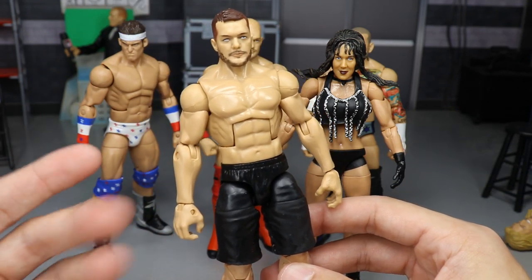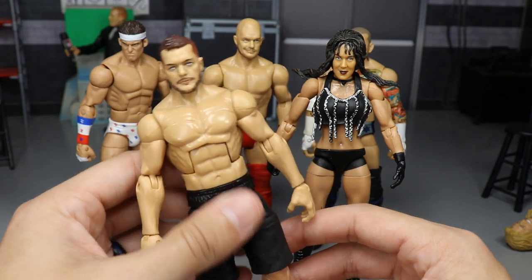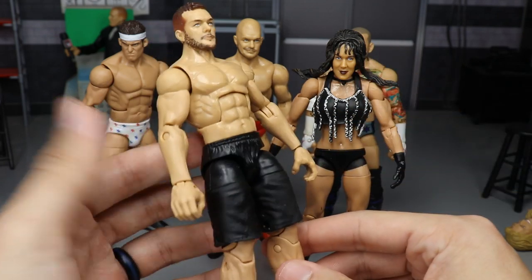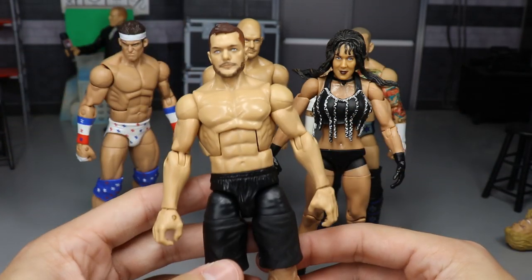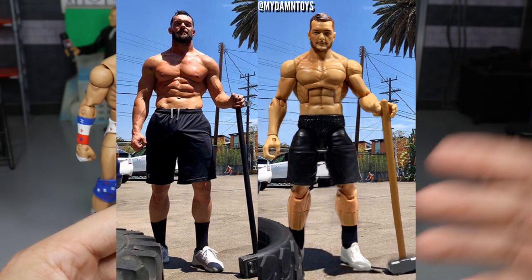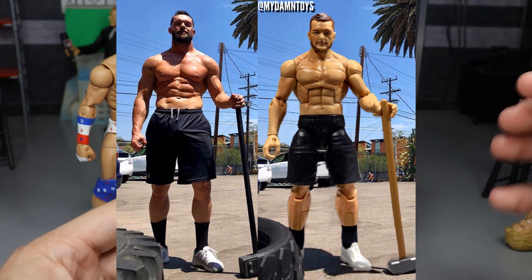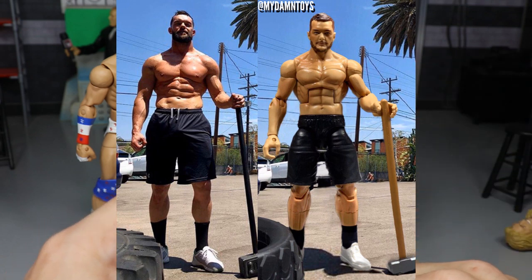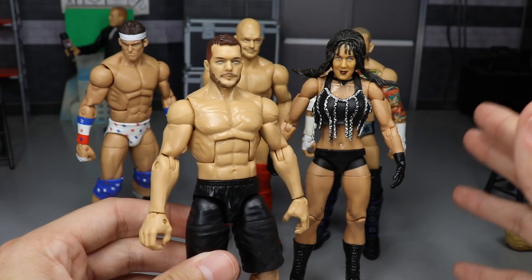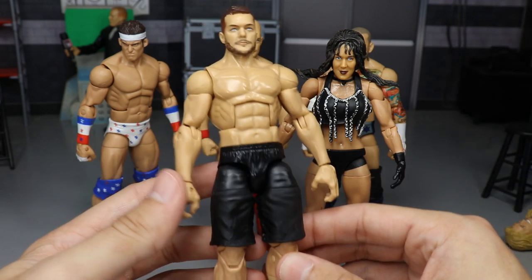What I did was torso-crack that Kurt Angle, then torso-cracked one of my extra Top Talent Finn Balors, put the torso, arms, and head scan on there, and bam — you have a shirtless working-out Finn Balor. You guys saw it in the thumbnail. I recreated this image recently and got a lot of great feedback on Instagram. As soon as I saw the Milko Mania Kurt Angle Elite, I said I'm gonna remake this Finn Balor figure, and that is what I've done.